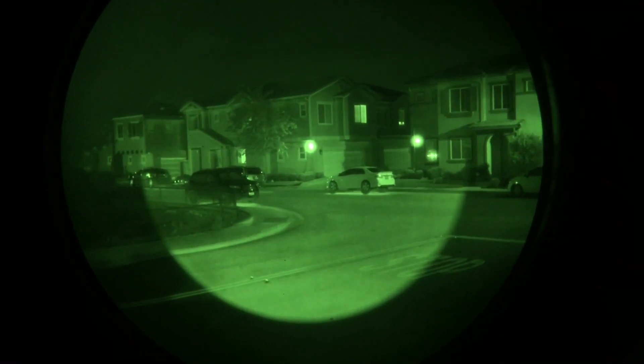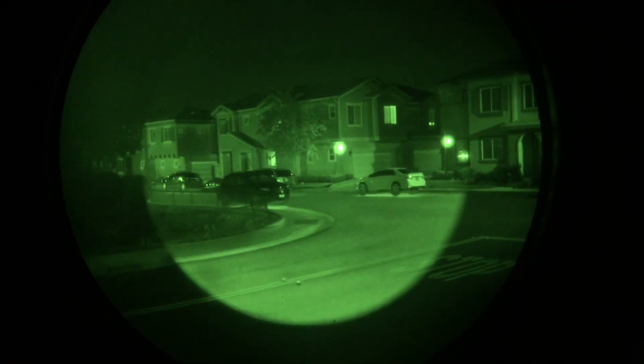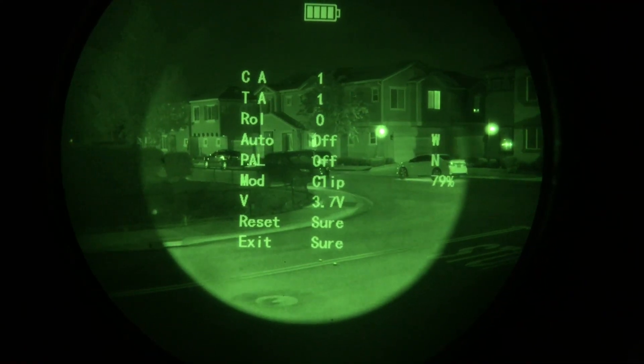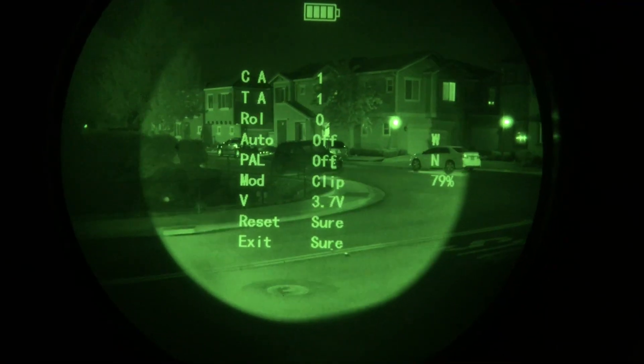There is a hidden menu in the Jerry C to adjust the thermal image so it lines up with your night vision. Press the back button to bring up your normal menu. You need to orient the Jerry C to the left so if you're looking through your night vision it's going to be in the 9 o'clock position.